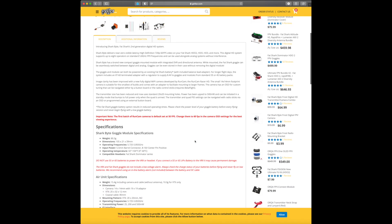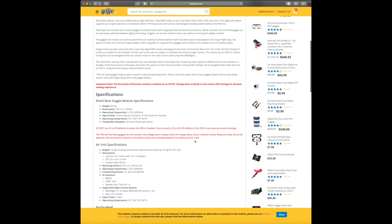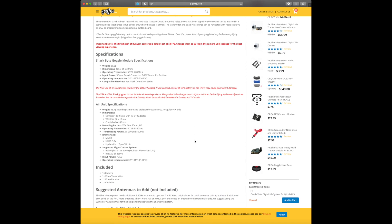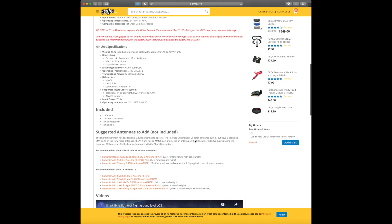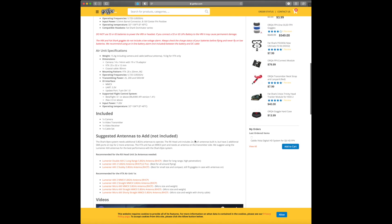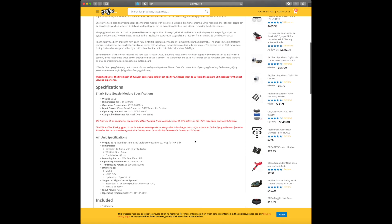I know this is an option that a lot of us have been waiting for — another option to HD FPV other than the DJI. I have the Fat Shark HD02, so this would be a good option for me rather than having to go out and buy a completely new system. And I can always use my TBS Fusion module as well to run analog.